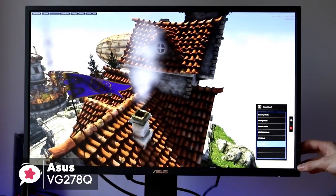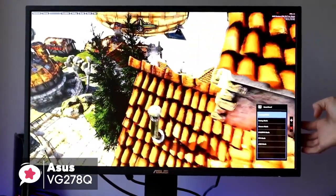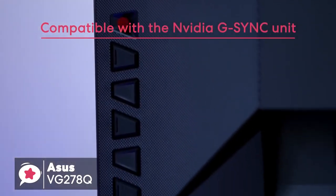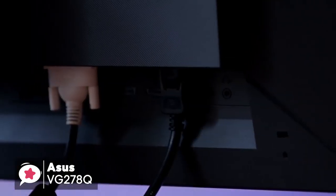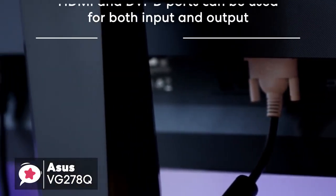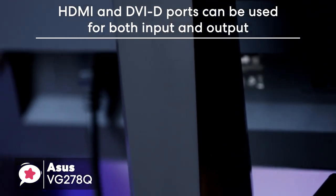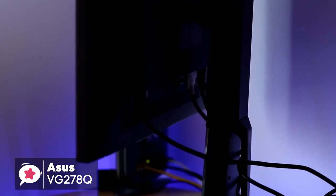The Adaptive Sync feature allows the monitor to operate without any annoying screen tearing. The monitor is certified and compatible with the NVIDIA G-SYNC unit. It also has a built-in 2x2 watt stereo, which allows the audio output to be in check. The ASUS VG278Q comes with a few connectivity options, like HDMI port and DVI-D ports, that can be used for both input and output, plus it also has a 3.5mm port for audio connectivity.